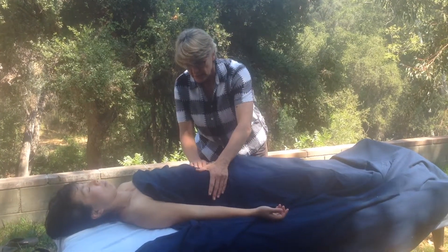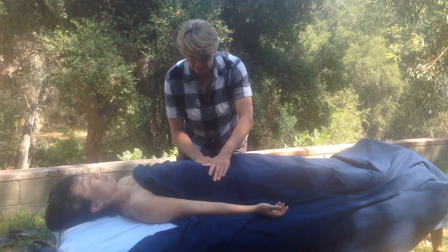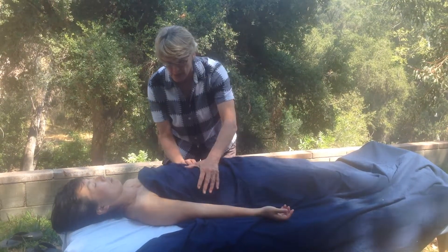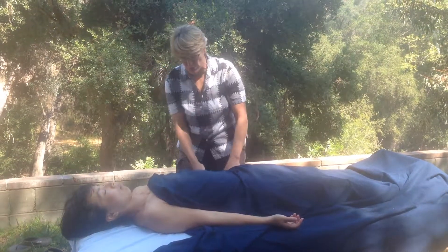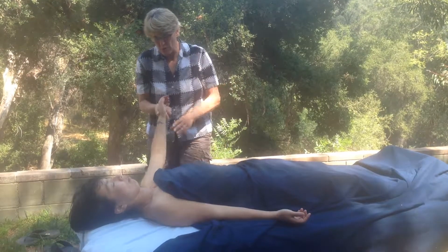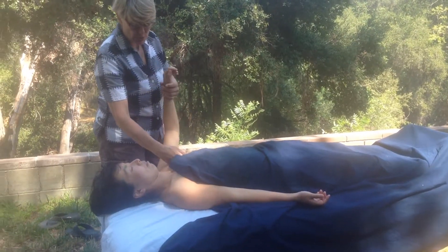And then a little bit of pump into the belly. From here I'm going to pump the axillary nodes just by giving the arms a little pump, with the back of my hand against the nodes.